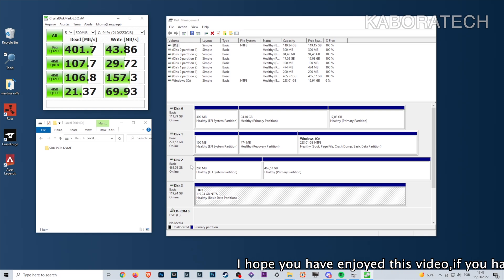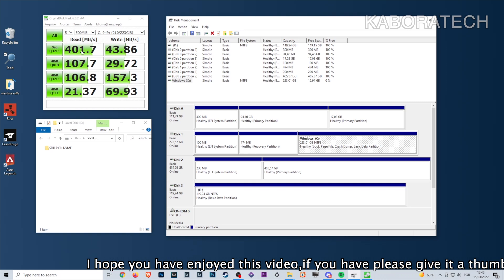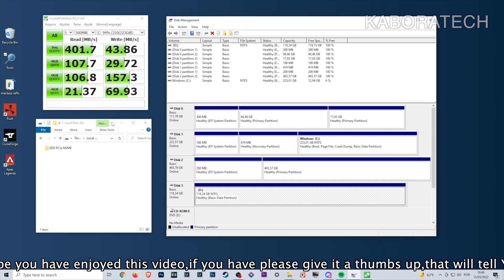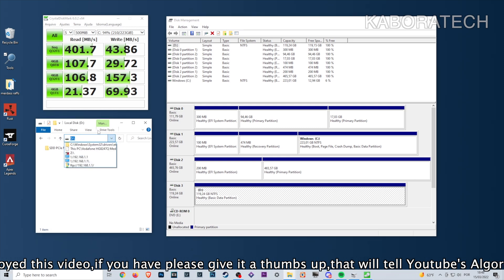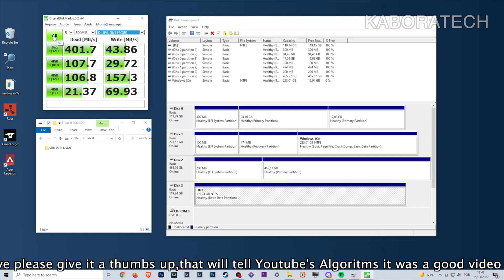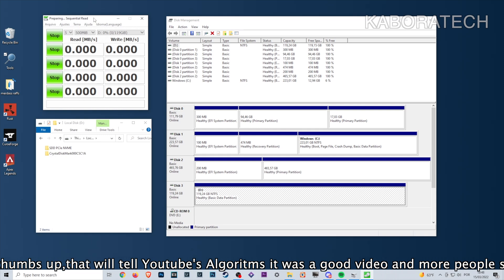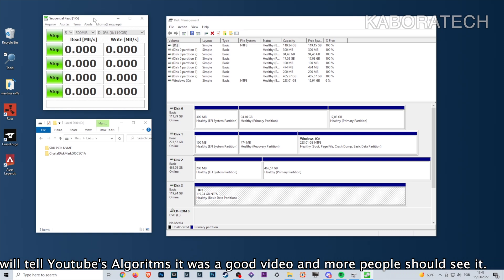For reference, my Windows 10 machine with a regular SATA SSD gives 401 MB/s read and 43.86 MB/s write — this is on a different tower computer. Now I'm changing to drive E to perform the NVMe speed test and will get back with the results.